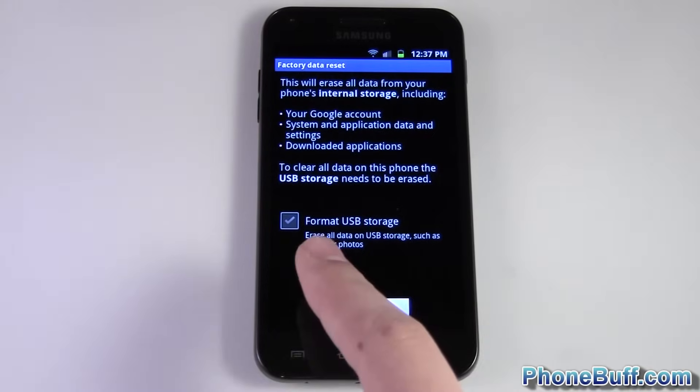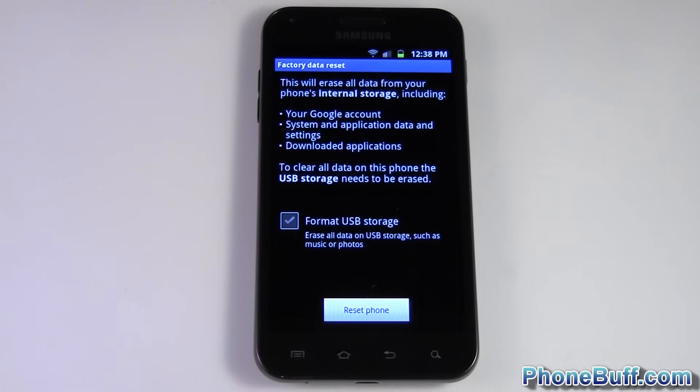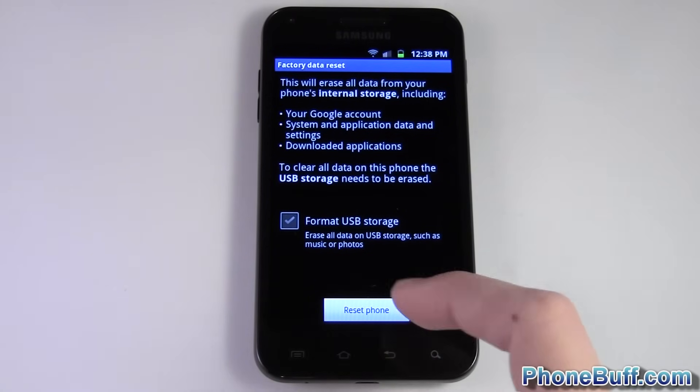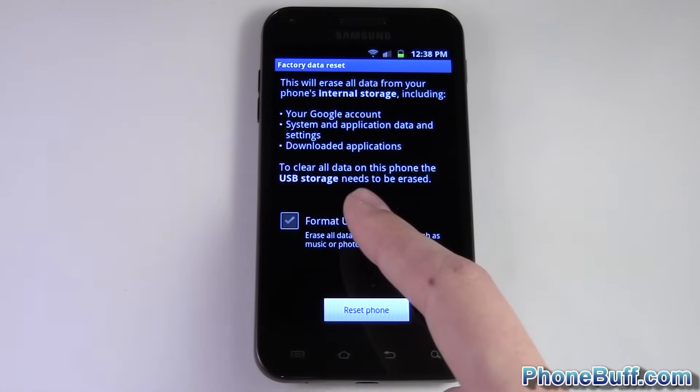You can see I have the option to format my USB storage because this phone does have internal memory. I can format this, but this erases all my music, my photos, and other media files. So I'm gonna go ahead and skip that. For the most part if you're trying to fix a problem you can too, but if you want to wipe your phone out completely — pictures and all — just check that option.